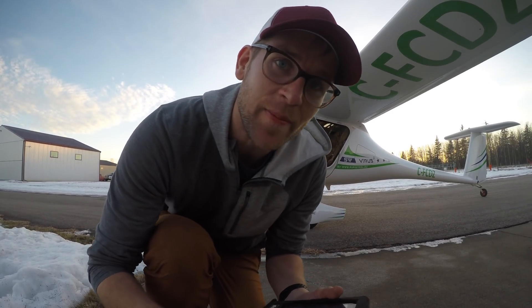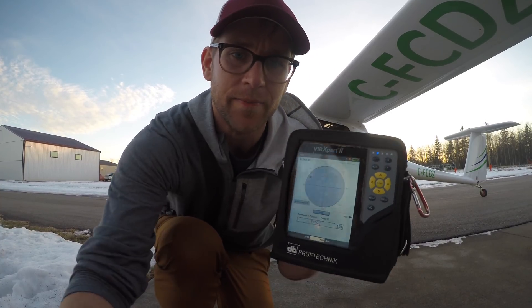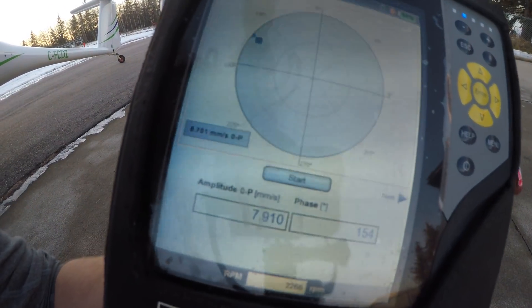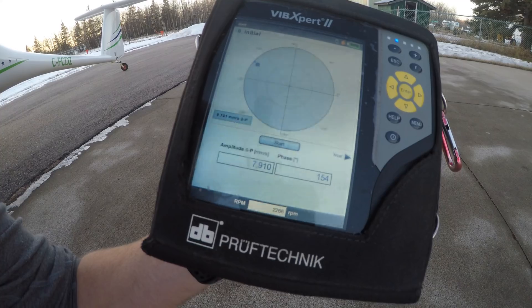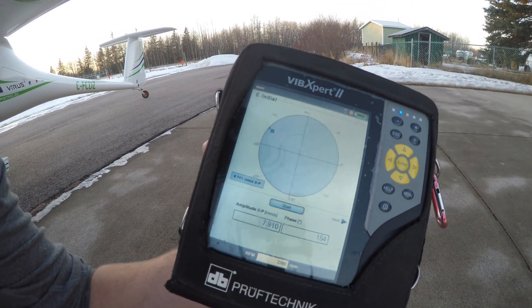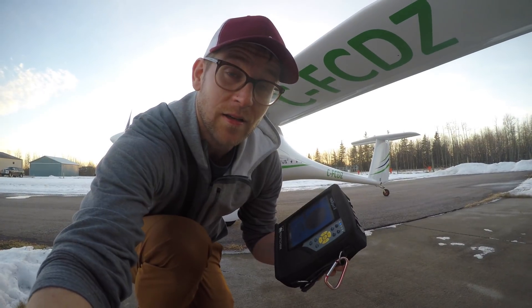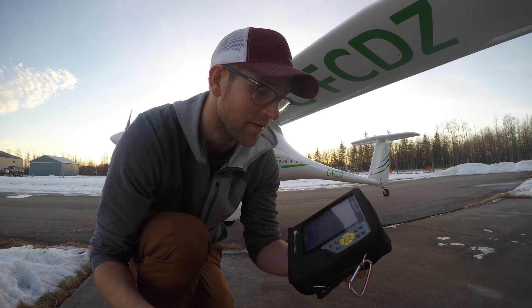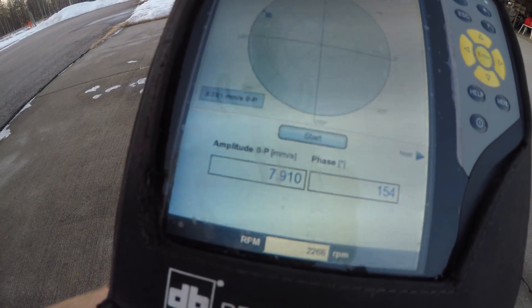Well, surprisingly, my prop is out of balance. So you can see here it's at 8 millimeters a second — that's the vibration. The speed was 2300 RPM on the prop, so that was at 5500 RPM on the engine. Because you have a gearbox, your prop doesn't spin at 5500 RPM. So we are going to balance that out. We're going to add a trial weight, and then we're going to add a correction weight.